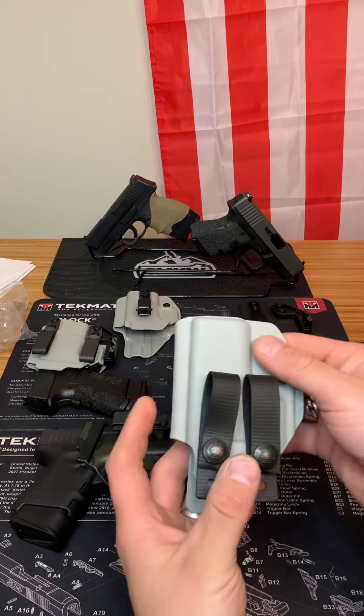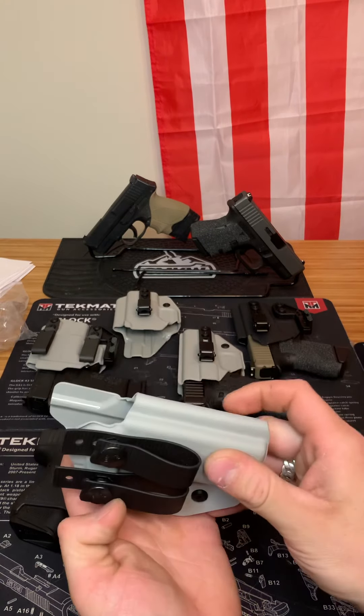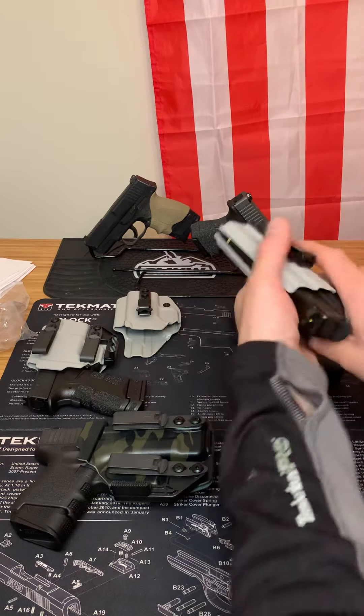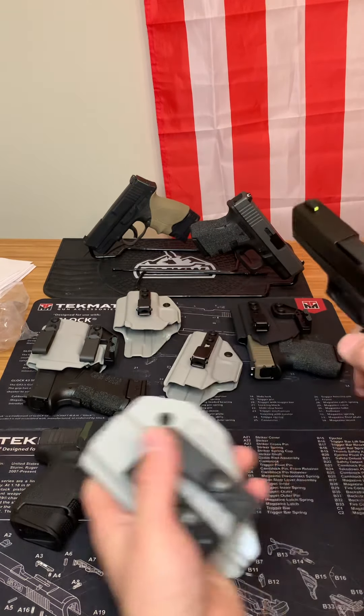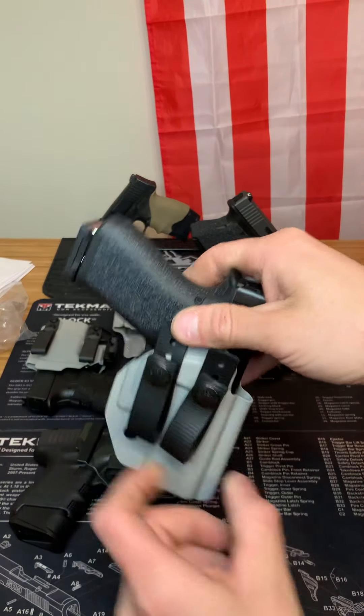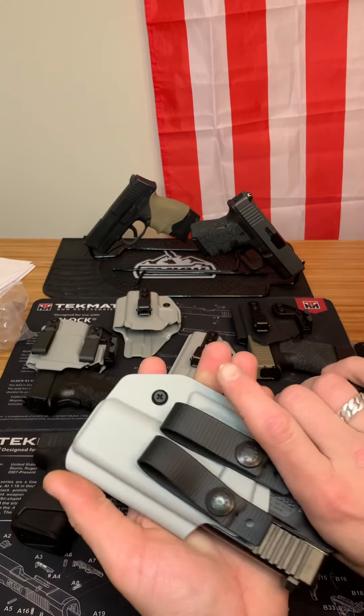Next, this is called Soft Loops. This is still an in-the-waistband holster, but it uses loops that go around your belt for a secure hold. This would be for my Glock 43X or Glock 43 — they're all compatible with each other. It goes around your belt and once again, it's very tight. Your firearm is going nowhere.